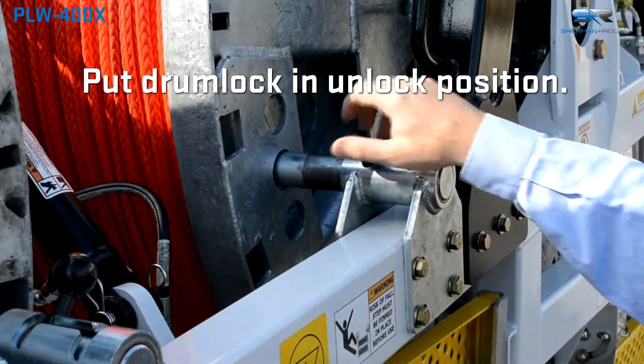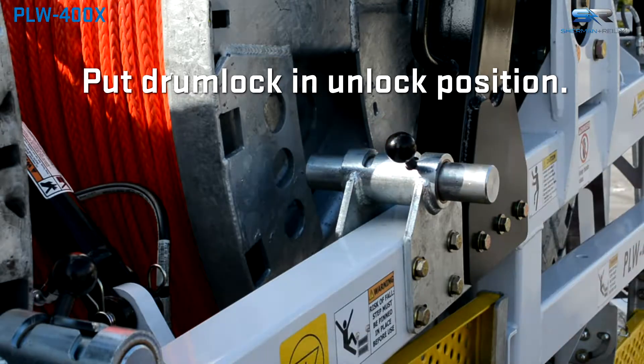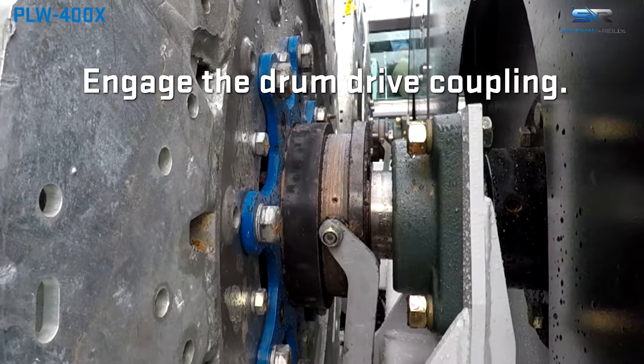With the drums disengaged from the hydraulic engagement and the drum lock in the unlock position, line could be manually walked off or pulled off. Engage the hydraulic coupler for the target drum.